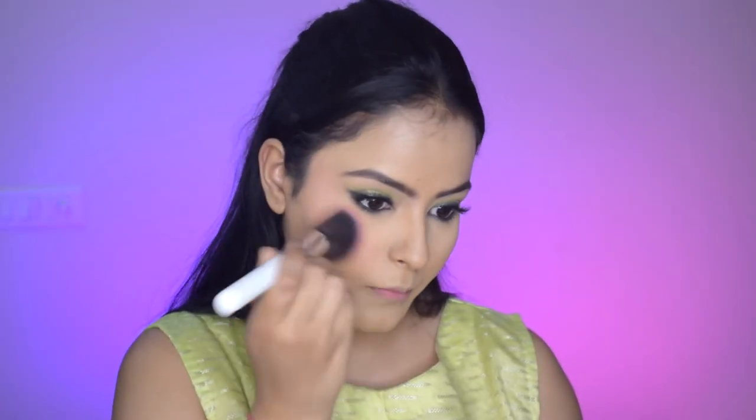So then taking this Wet n Wild Contour Palette I am contouring just under my cheekbones and a little on my nose. I am really really into nose contouring these days — it looks very very pretty. After that comes blush — I'm applying this very very muted pink colour and it looks very pretty with the eye look.